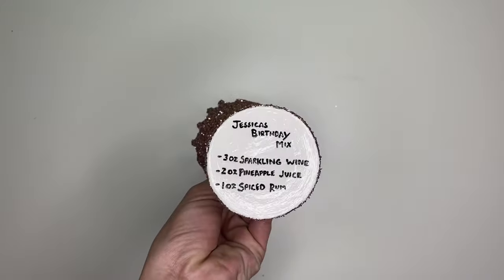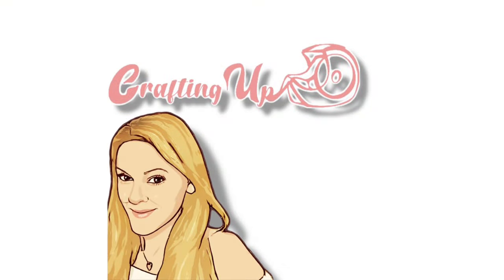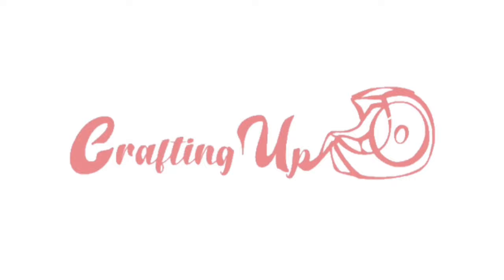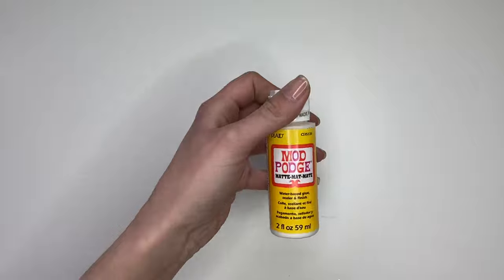Today we're going to be making this Glitter Drip Wine Glass, so let's get to it! You'll need a couple different sizes of paint brushes, some Mod Podge, and whichever color of glitter you choose.